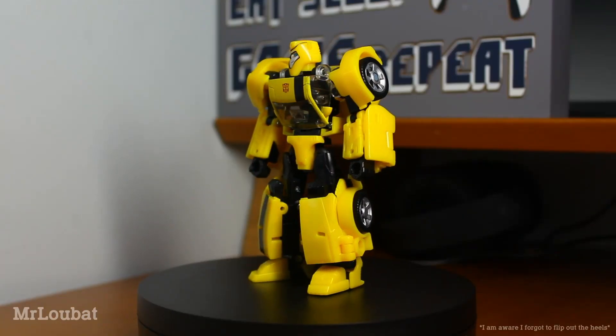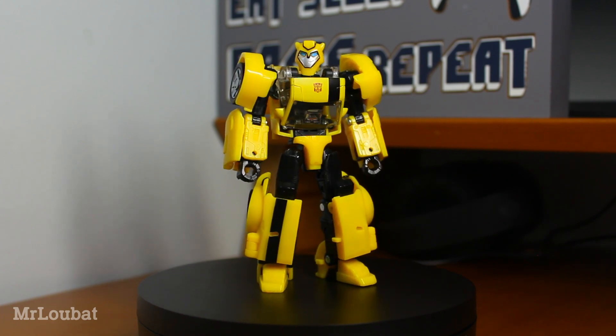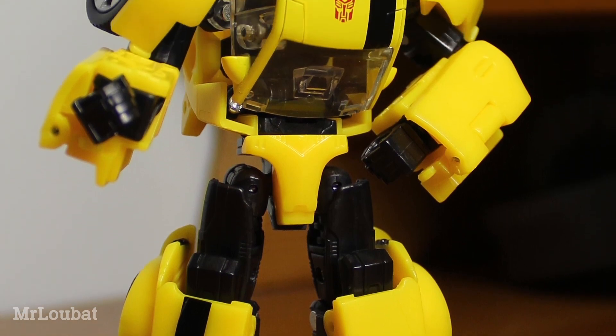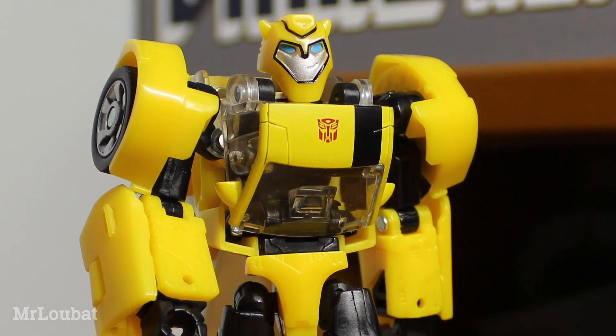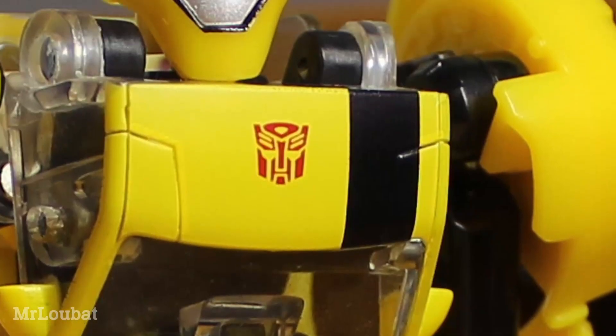The proportions and sculpted detail on this guy are fantastic. He's a little bulkier than the animation model for sure, but not to an insane degree. The colours are nice, with a deep black and a vibrant yellow, and some excellent colour matching on the painted yellow sections. The paintwork itself is very clean and well done, with the stripes being just the right width and applied remarkably cleanly.